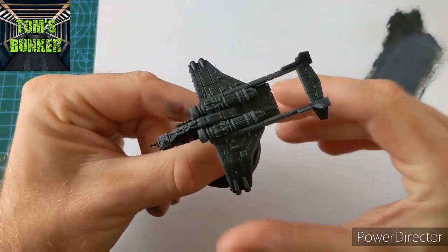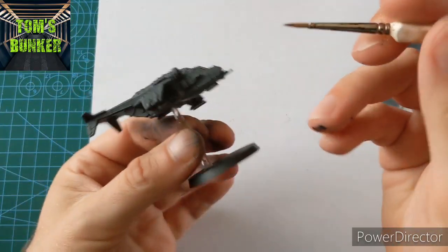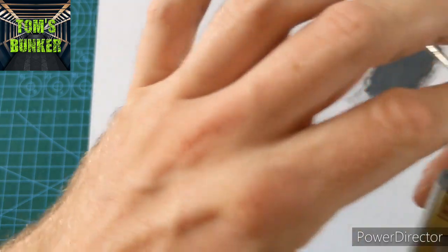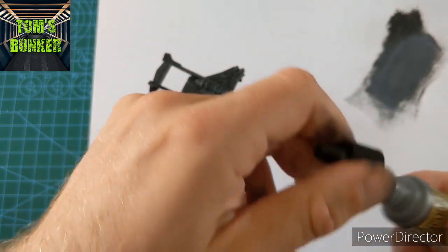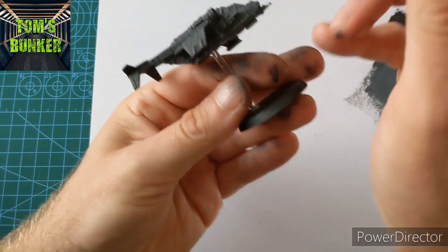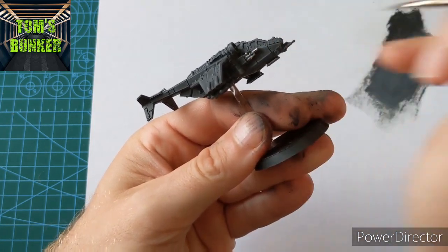Our base is dry, and that's going to give us a good tonal under-layer for our wash. Now we're going to use a medium brush to pick out the lascannon, the missile pods front and back, and the jet exhausts in silver. I'm using Gun Metal — a darker silver — but use any silver you want really, because the wash will do a great deal of work for us. It's just to give it that actual layer.